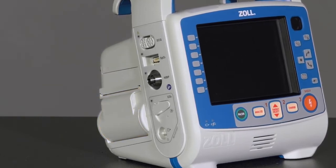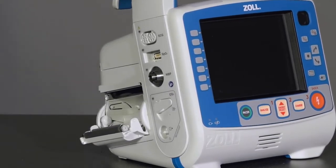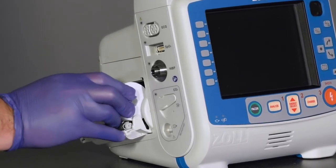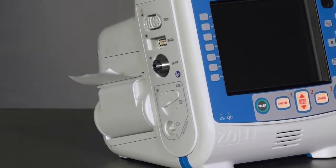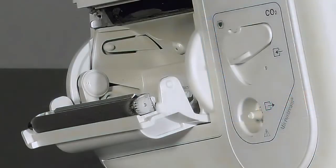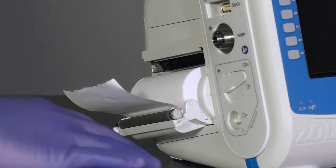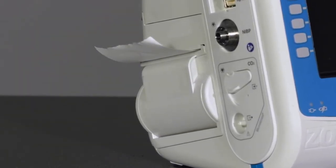To change the paper, open the printer door, remove the old roll, and insert a new roll in an underhand fashion, with the paper feeding off the bottom. The X-Series Advanced has a thermal printer where only one side of the paper is printable. Be sure to seat the roll on the posts on each side of the printer door. Once the roll is seated, make certain that a small amount of paper is visible and close the printer door firmly until it clicks audibly.